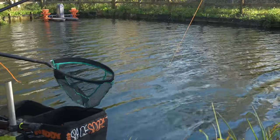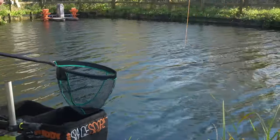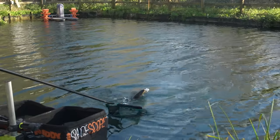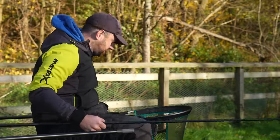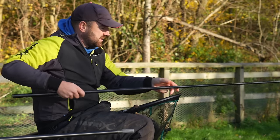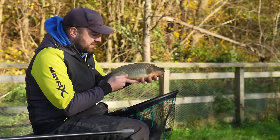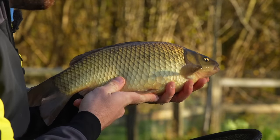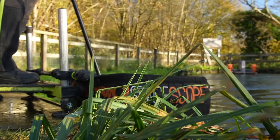At this depth — probably only eight to ten inches shallower than the first rig — the fish have just been a little bit bigger. I'm not getting many liners and we're hooking them in the mouth. The only reason I'd go shallower is if I were missing bites or getting foul-hooked fish, because that probably means they're chasing bait further up. But there — that's a chunky F1, perfect little fish, and a mega little way of fishing.